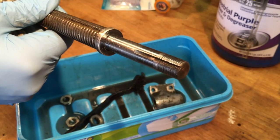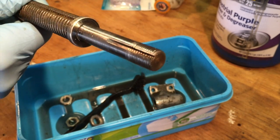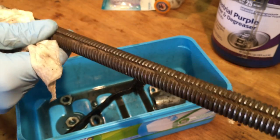Alright, well that cleaned up nicely. The channel's nice and clean. Nice and shiny. Alright, let's do the rest of this.